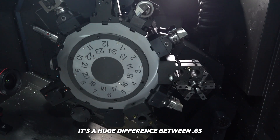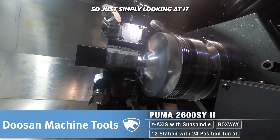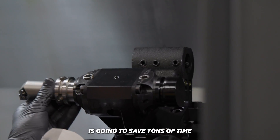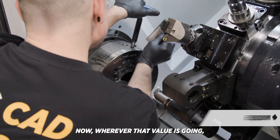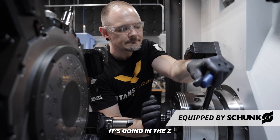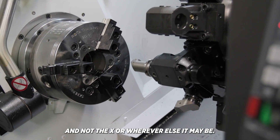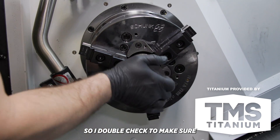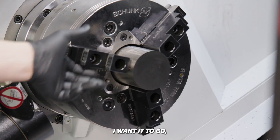You never want to put a decimal in the wrong place. As simple as it seems, it's a huge difference between 0.65 and 6.5. Just simply looking at it to ensure it's correct is going to save tons of time and money in the future. Wherever that value is going also needs to be correct — I want to make sure it's going in the Z and not the X or wherever else it may be. I double check to make sure the cursor is in the correct place.